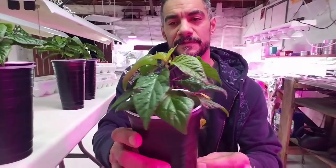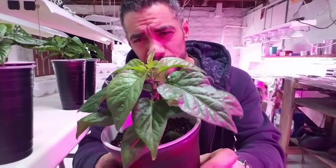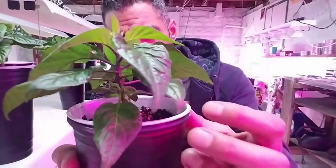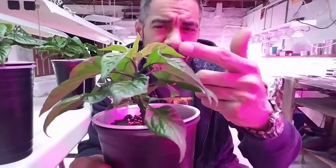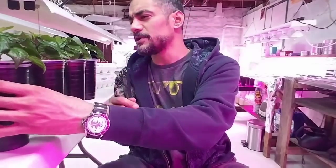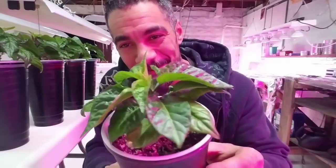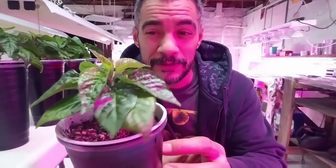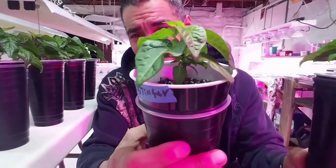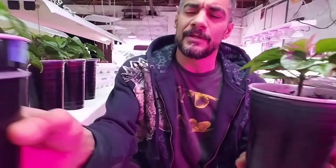Under certain circumstances, this one I would top even though it hasn't forked — if you can see there's some growth in there. I'll probably stay higher up on this one. I wouldn't blame you if you top this, and I'm going to go ahead and top that one too. These two here are an example of what not to touch — I would never top something this small. It hasn't widened, there's still no growth in the middle yet. I'll just kick your butt if you cut something like this.